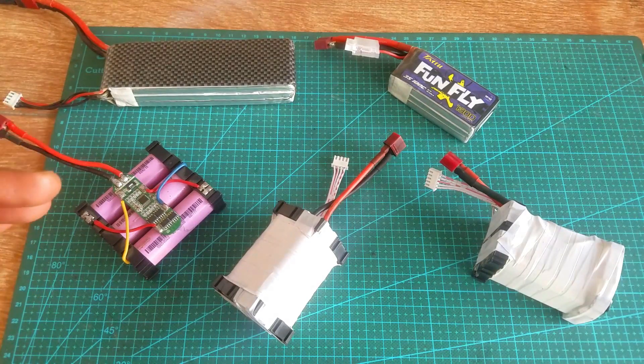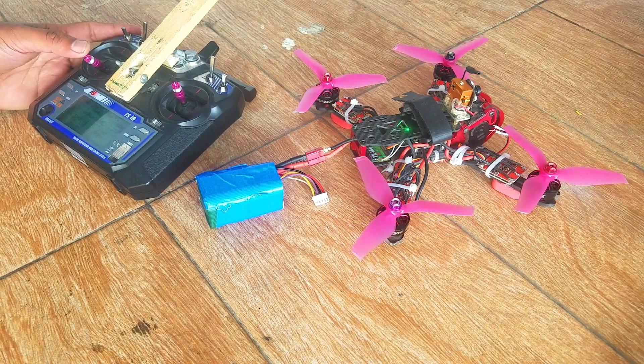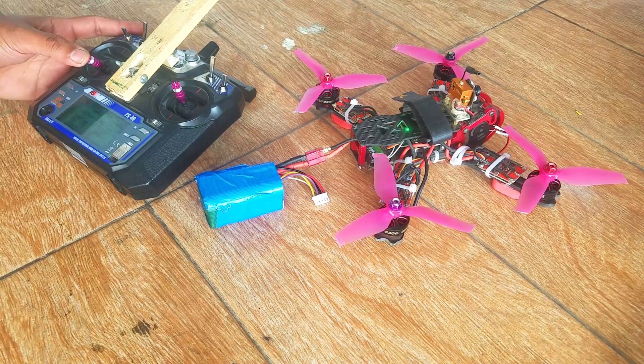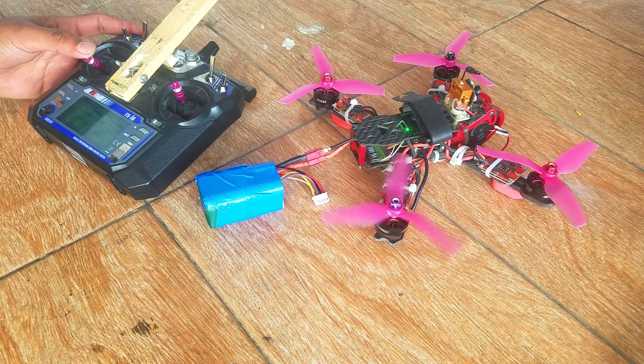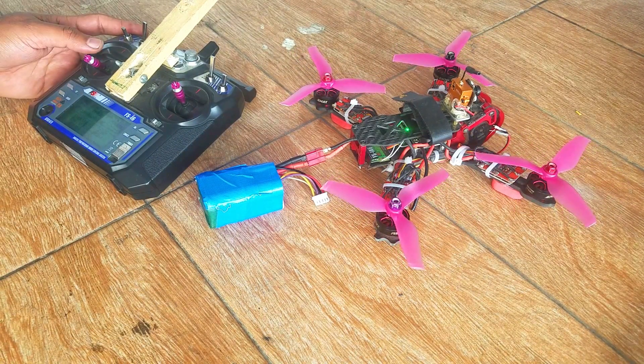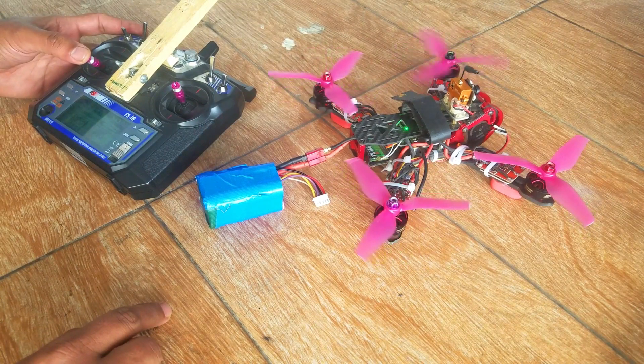For example, you make a battery but are not able to charge it, or you make a 3S or 4S lithium-ion battery pack but you are not able to fly your drone with it. You just increase the throttle and the flight controller restarts. I have seen a lot of guys facing the same issue, so I will practically show you how to fix this.